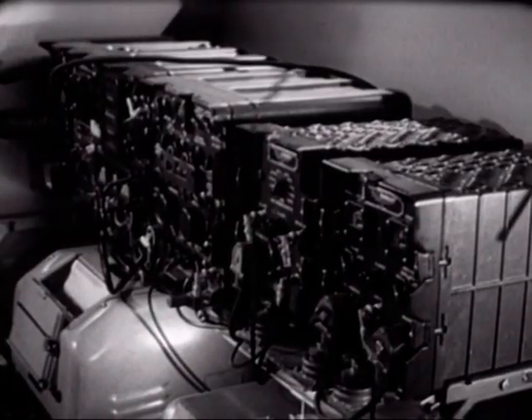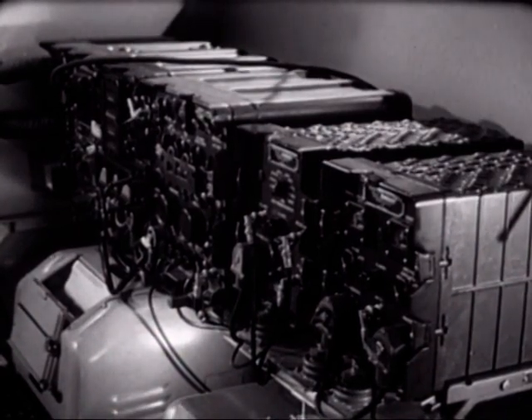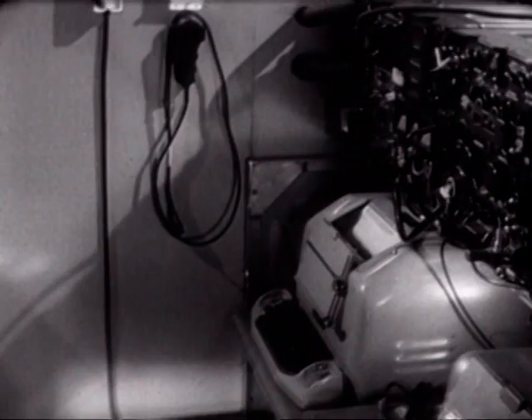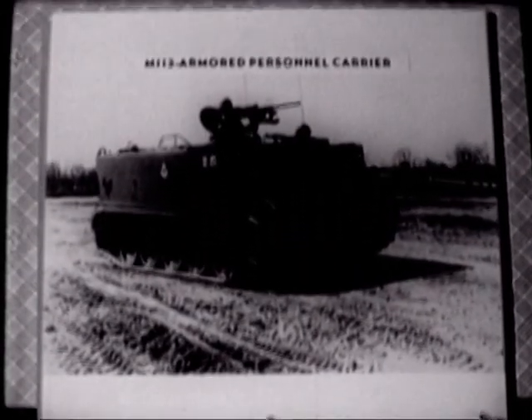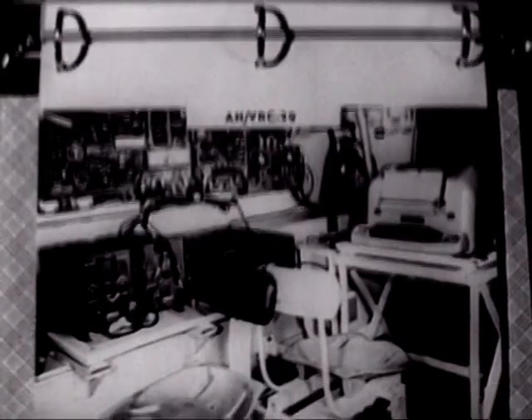In the AN/GRC-46B are the usual racks to accommodate equipment on the firewall, plus additional racks on the left wall to accommodate a security device and security files. When mounted in an armored personnel carrier, the equipment is called the AN/VRC-29.